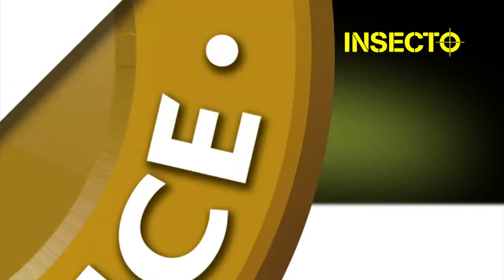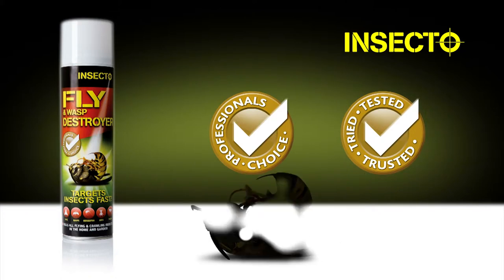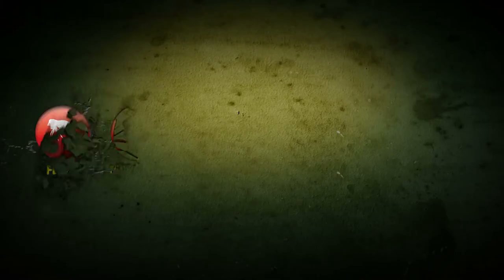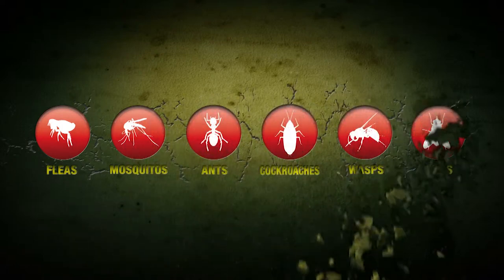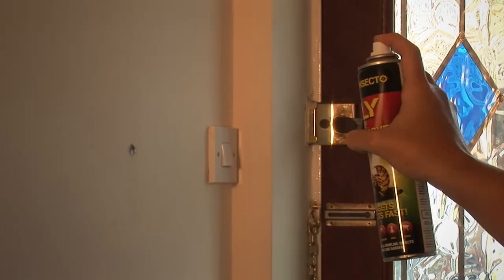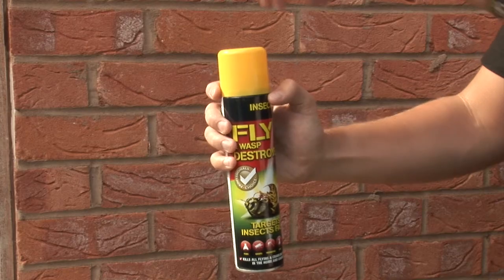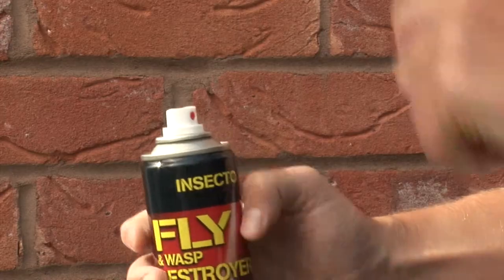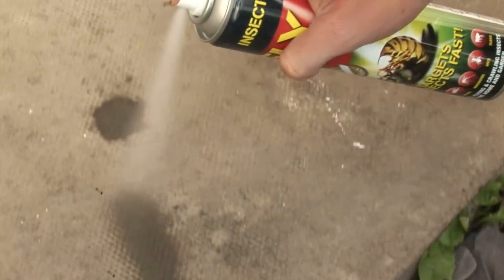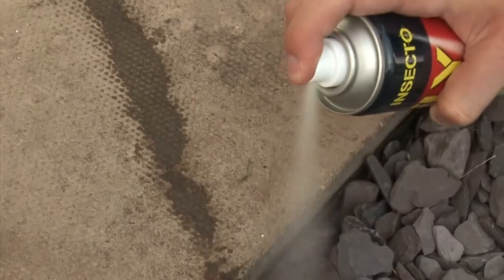Insecto Fly and Wasp Destroyer is an insecticide for amateur use against flying and crawling insects including ants, cockroaches, fleas, flies, wasps and mosquitoes. It can be used indoors and in public hygiene areas by application to surfaces including walls, floors, cracks and crevices and around equipment or directly at insects.